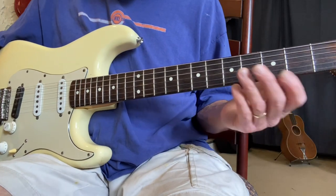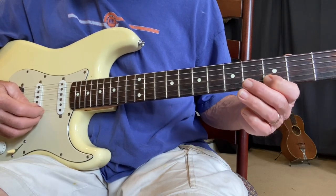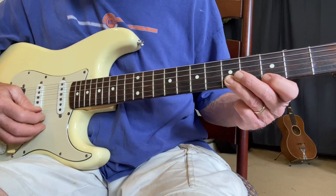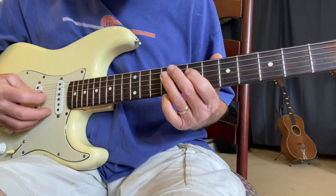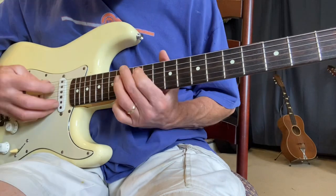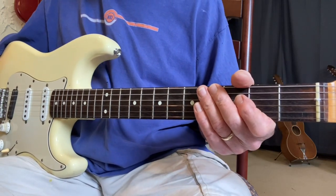When we go to string three we have the same problem — we run into string two — so you shift up. Now these last two strings are tuned in perfect fourths, so you go straight across. I hope you enjoyed this lesson and learned something from it.